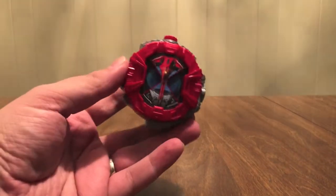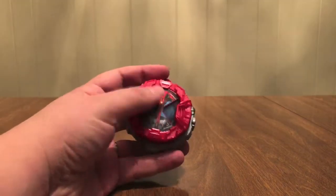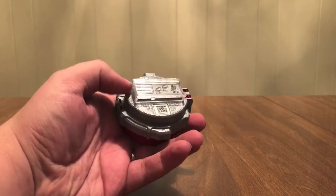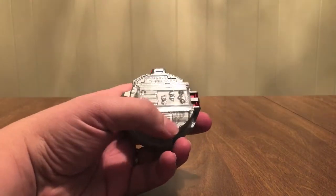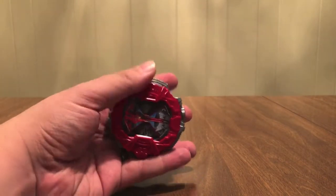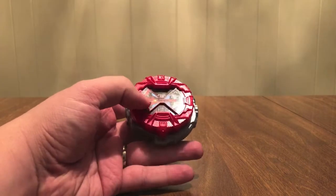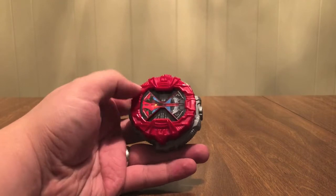Here is the Kabuto Ride Watch — it's this red color on the top, gray on the bottom. Kabuto's face on the back with the pins. 038, there's the QR code. There's the Zect logo — Kabuto's logo. 2006.